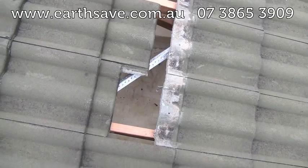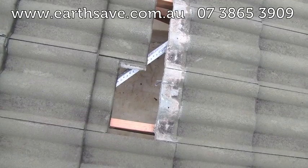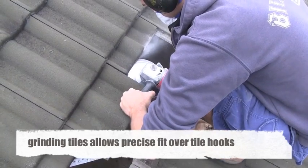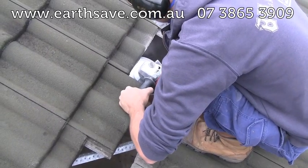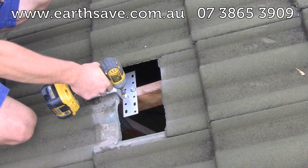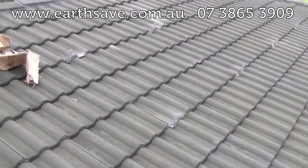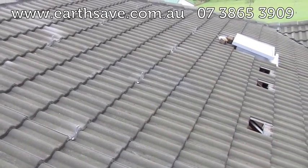The tiles are lifted up to expose the trusses underneath, from which the footings can be attached for the rail to then go on. And this is what the finished footings look like after they've been attached to the trusses underneath.